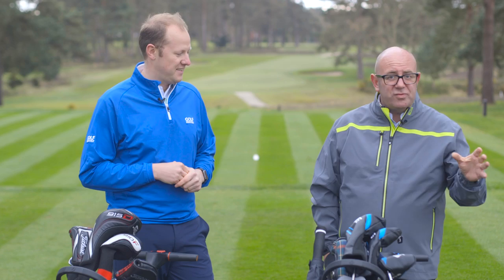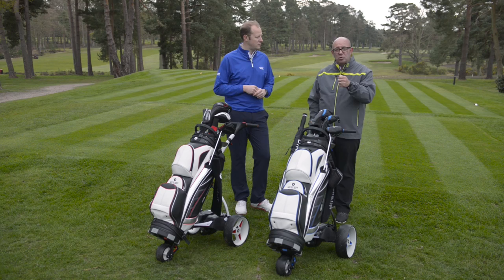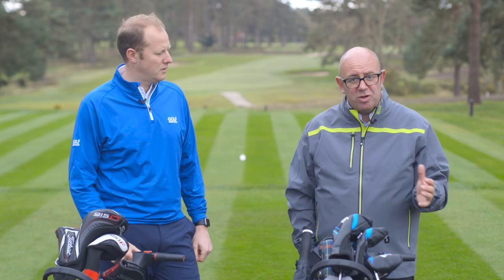There's a battery meter of course, which shows how high your charge is. If you're playing in an elite competition — not something that Neil and I are likely to be doing — you can put it into a competition mode that means it's conforming to the rules of golf. There's a USB charger as well if your GPS or mobile phone is running low. And you can send the trolley forward anything from five to 60 yards with the advanced distance control, all operated through the three buttons on the ergonomic handle.